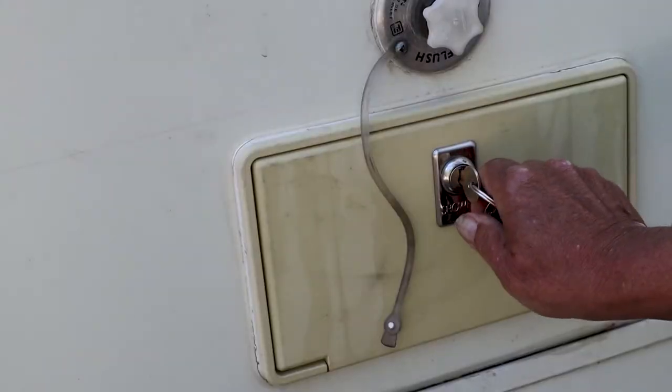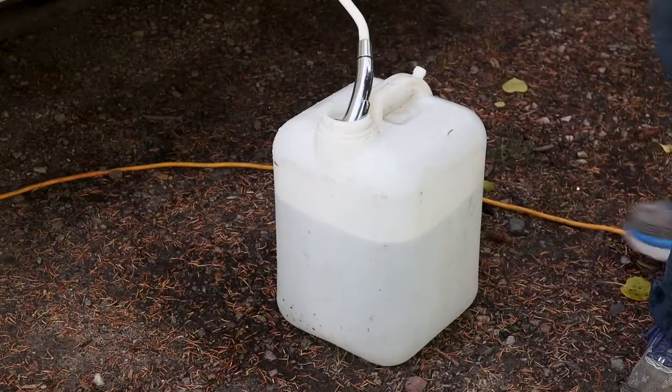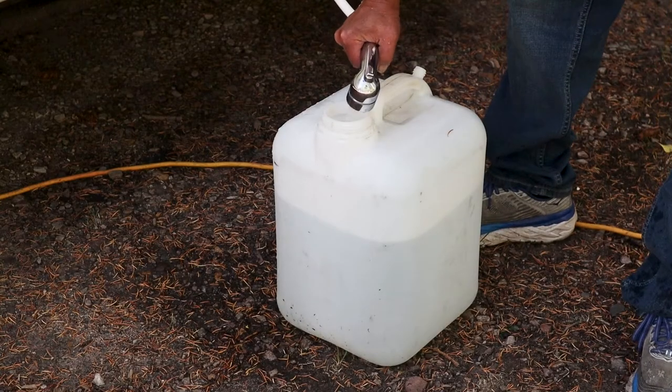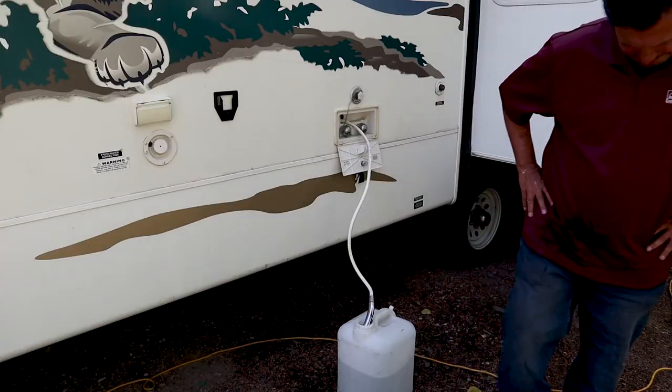By adding warm water you do two things. You increase the level of liquid in your tank, causing solids to dissolve into that liquid more easily. Second, you're adding more volume to your tank prior to dumping, which increases the efficiency of flushing when you finally open that valve.